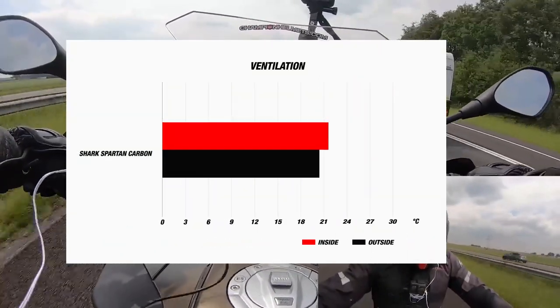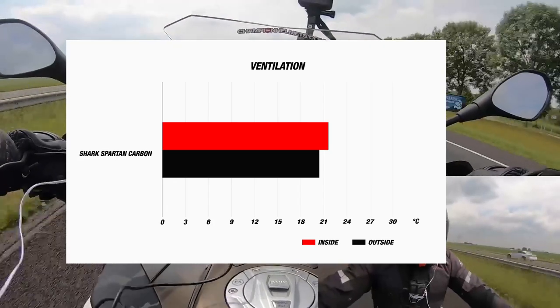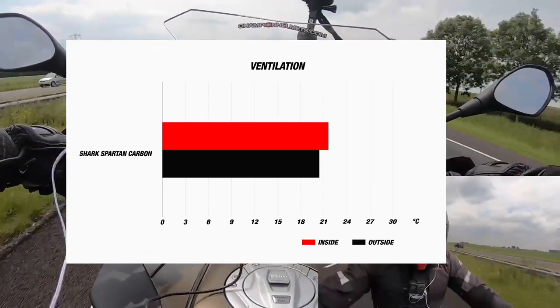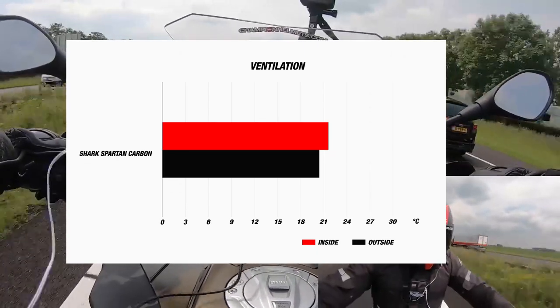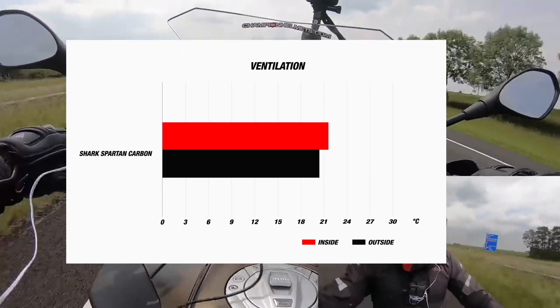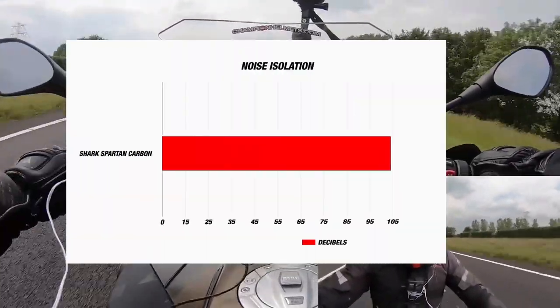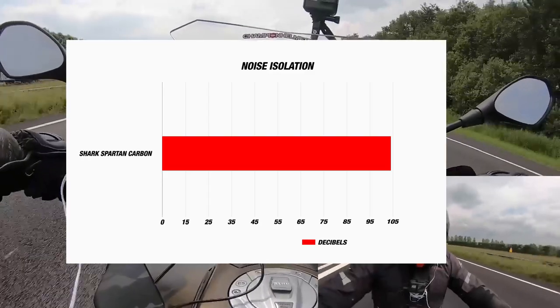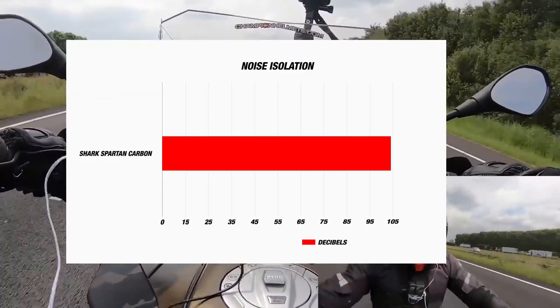The outside temperature during the test was about 20 degrees Celsius, and during the ride the internal temperature of the helmet was a little bit below 22 degrees Celsius — a fairly small difference from the temperature outside, showing that the vents on the chin bar and the top of the helmet do a pretty good job. As for noise isolation, the decibel meter showed an average of 104 decibels, which is rather loud and does confirm our rider's comments about it being a fairly noisy helmet.